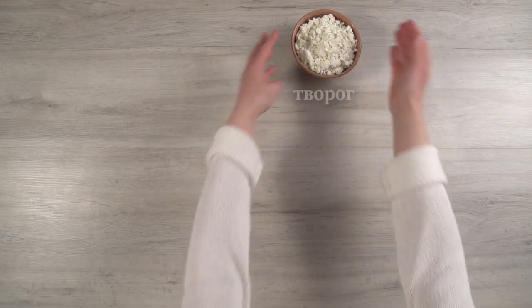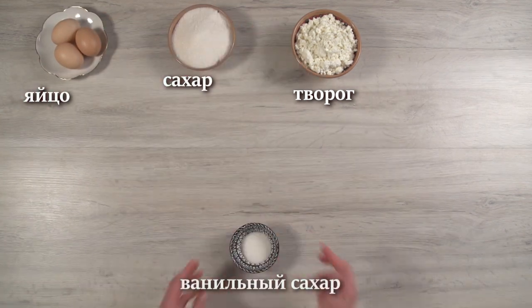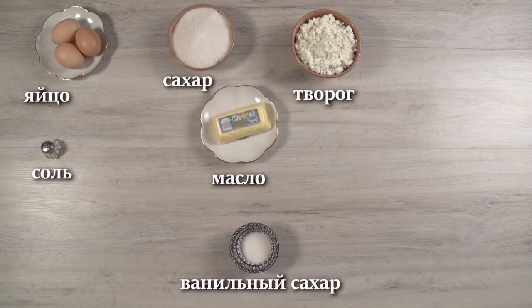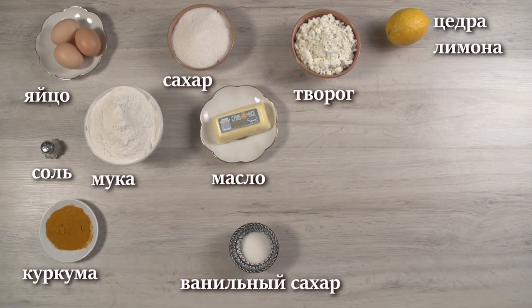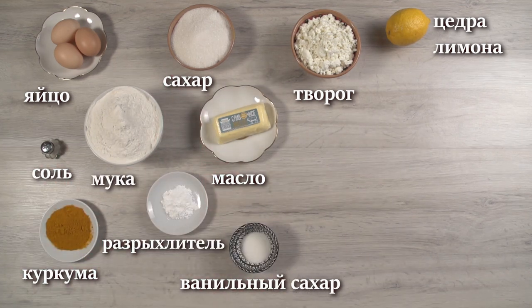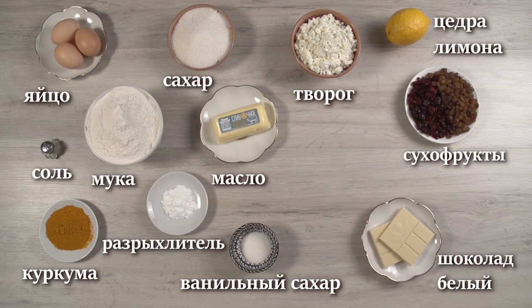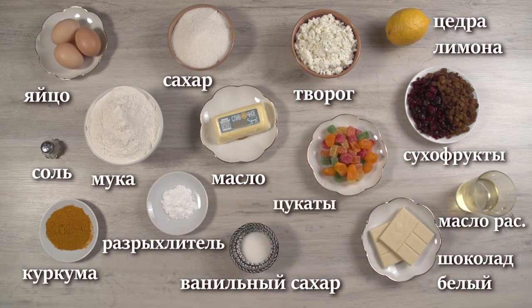We will need: 300g cottage cheese, 3 eggs, 150g sugar, 1g salt, 70g melted butter, lemon zest, turmeric, 220 or 240g flour, 15g baking powder, 130g dried fruit, 40g white chocolate, 1 tsp oil, and candied fruit.